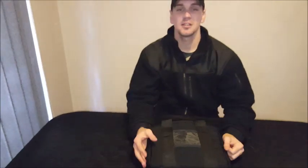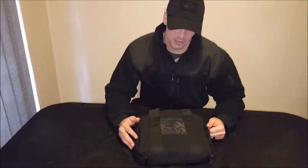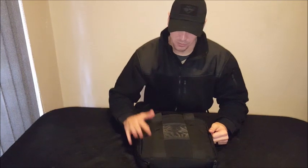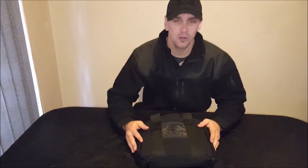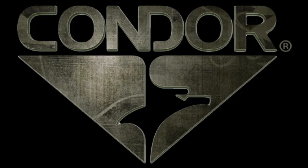If you guys are interested, you can contact me directly or comment underneath. It's available at City Guns. As I said in my previous reviews, I've got a whole lot of Condor stock, so let's support them. I'll send you in the right direction. Thanks for watching, guys!